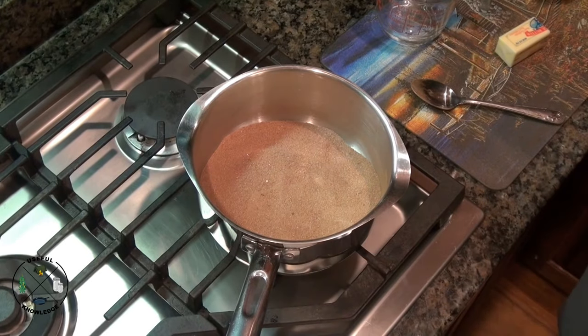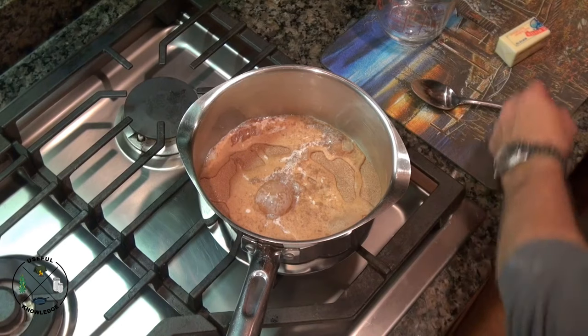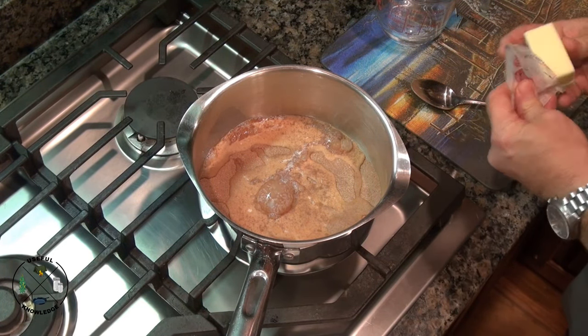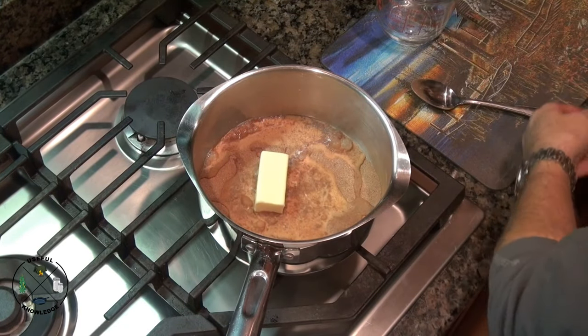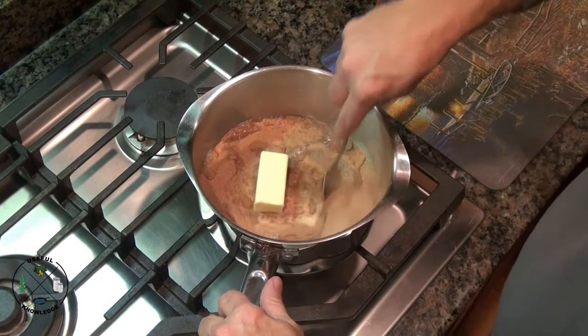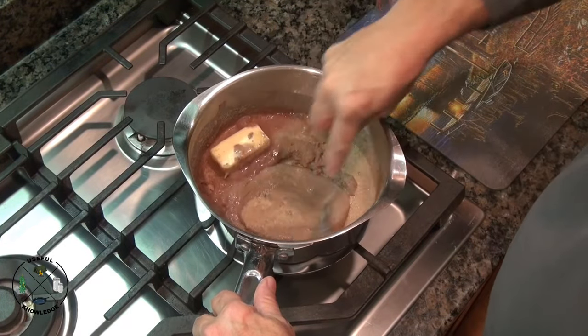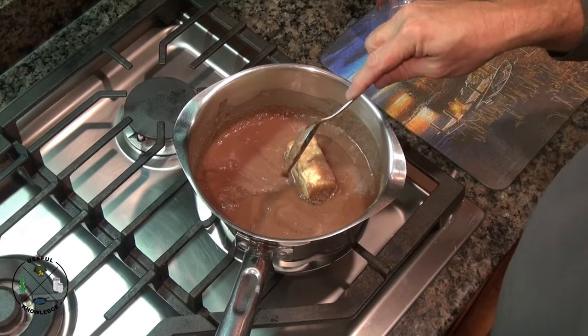That's really easy to do. The next step: pour in your milk — that's a half a cup of milk. And then we're going to put in our butter. So we're going to stir all this up.